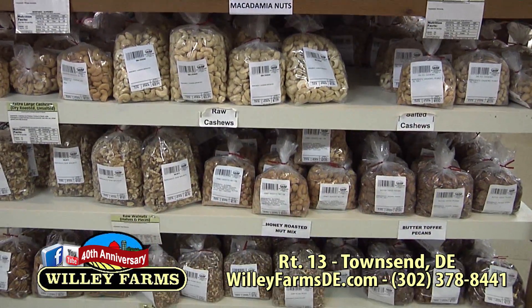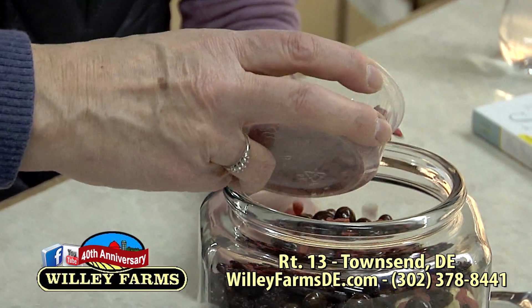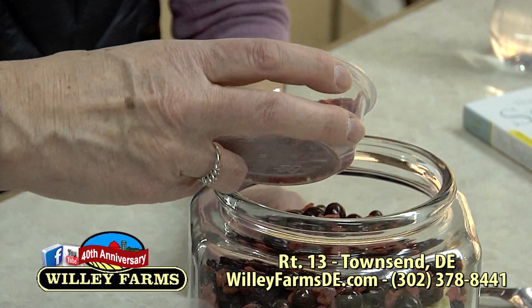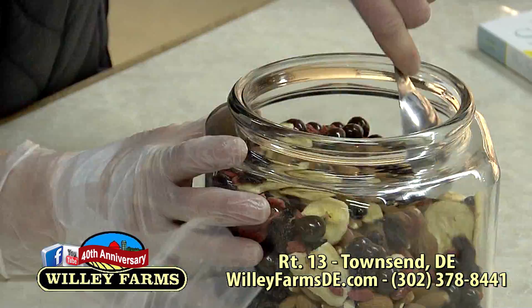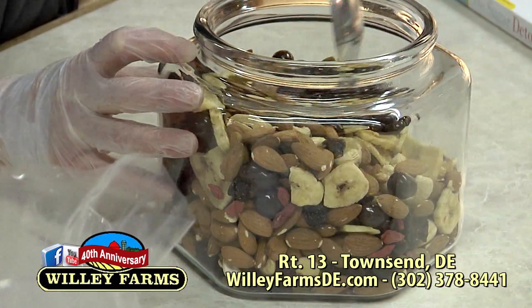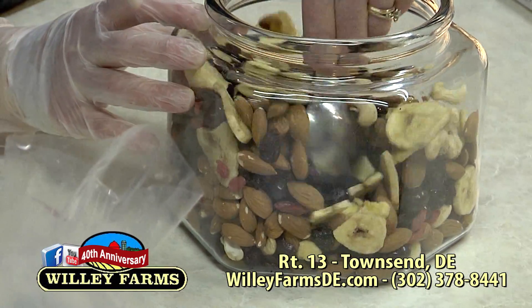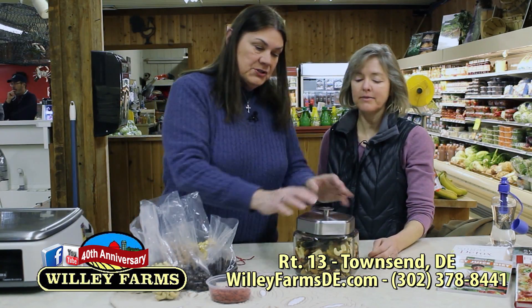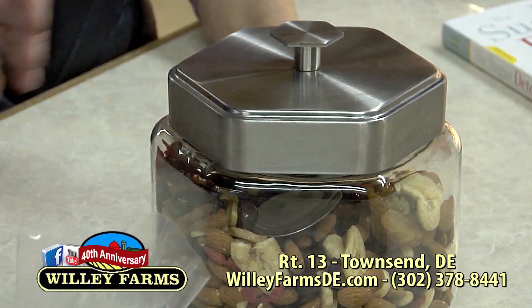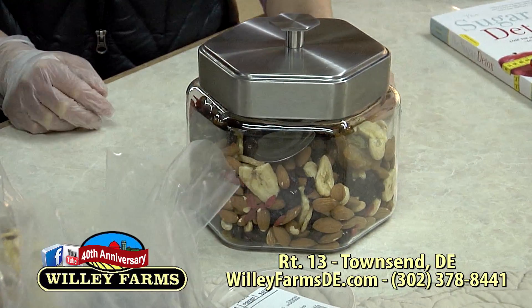These are the organic goji berries — they add a nice color. We sprinkle some of them in there. And then we just mix it up — you can shake it or mix it. I put a little handy-dandy scooper in there, and it has an airtight lid so it keeps nice. It looks pretty sitting on the counter — it's a make-your-own trail mix!